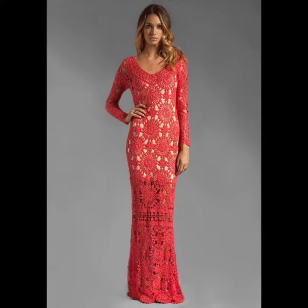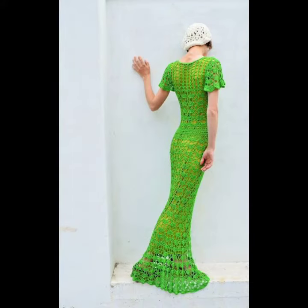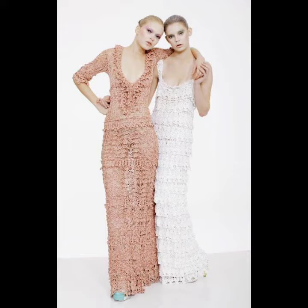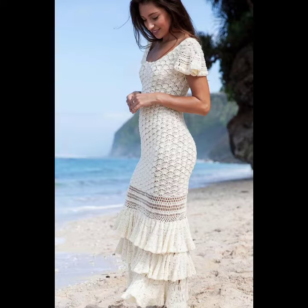The key to wearing a maxi dress well is knowing how to style it. If you want to wear your crochet knitting maxi dress to work, simply smarten it up with a blazer, belt, and ankle boots. Bright floral tie-dye print crochet knitting maxi dresses are great for adding color to a daytime look, and don't forget beach crochet knitting maxi dresses for your summer holidays.